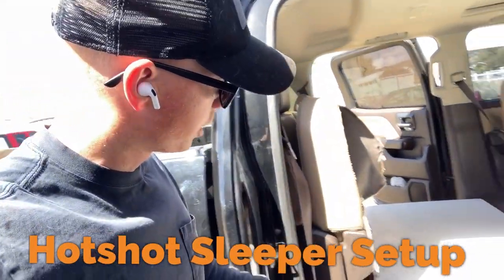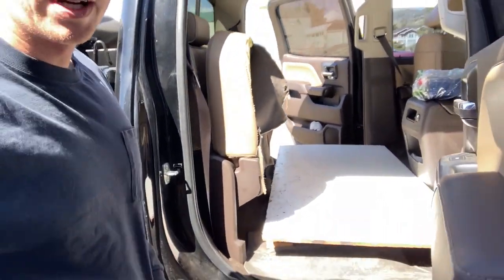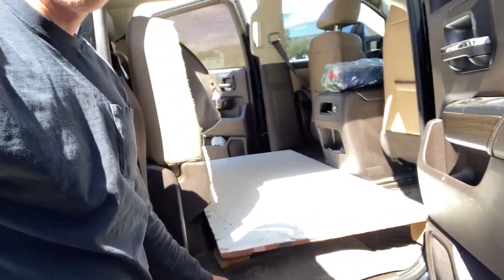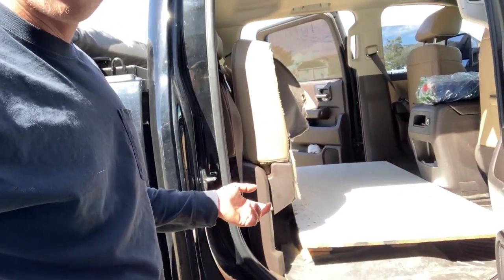What's up guys, Hotshot Ginger coming at you again, working on my sleeper bed setup in the back of the pickup. This is what I had before — just a little deck that I built. I didn't really want to make any adjustments, but I'm changing it up now because I want some storage space.